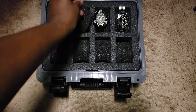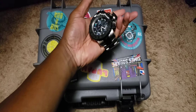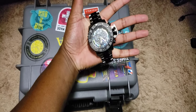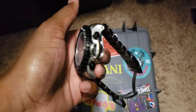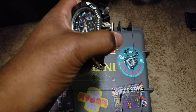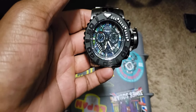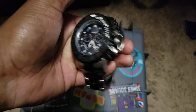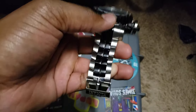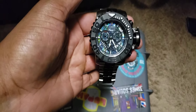But right now we're going to go over this behemoth of a watch. Look how big this is — this is the Invicta Sea Hunter. From here to here is 70 millimeters. This watch is massive. I'm gonna say I didn't know it was this big when I ordered it. The picture was very deceiving. If I knew it was this big I probably would not have ordered it. And it's heavy — it is really heavy. They call it the Sea Hunter; I'll call it the Sea Anchor.